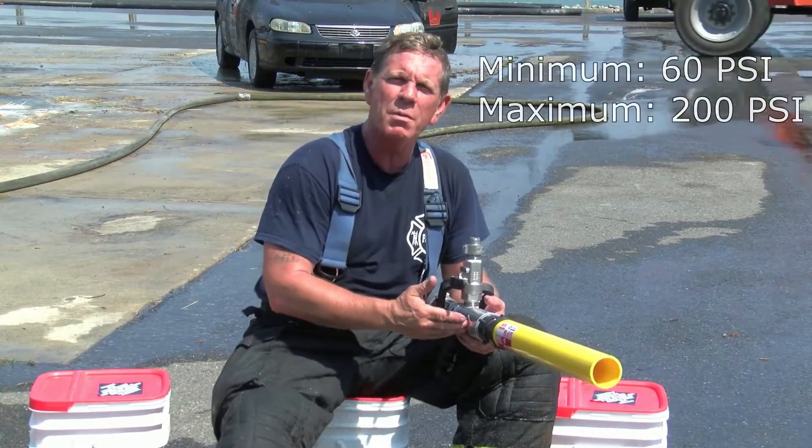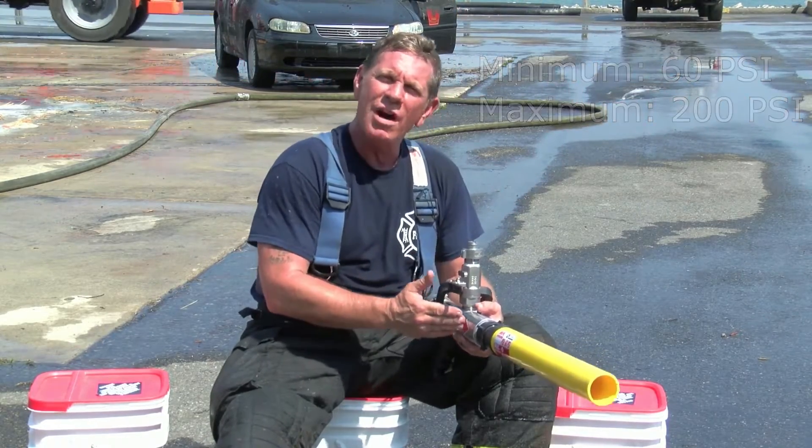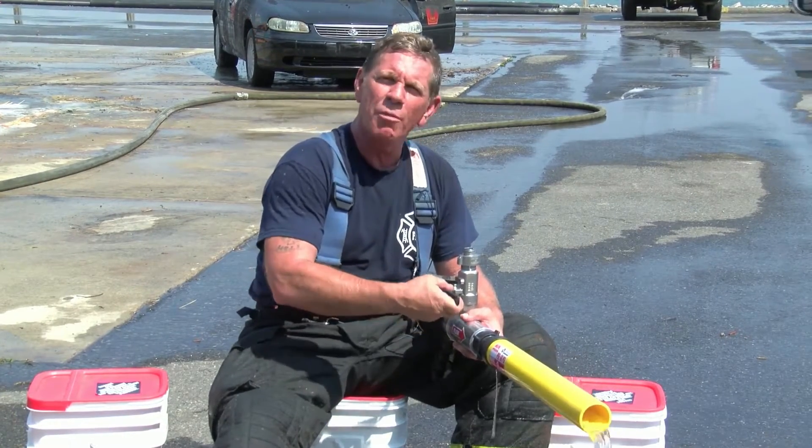You charge the line to a minimum of 60 psi and up to 200 psi. When you have water in the line, you open the line and get water flowing. Once the water is flowing, you open the ball valve.